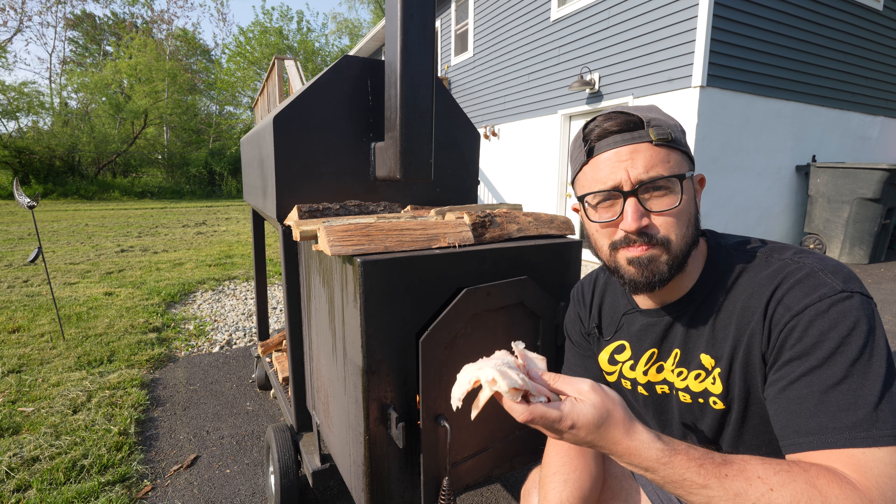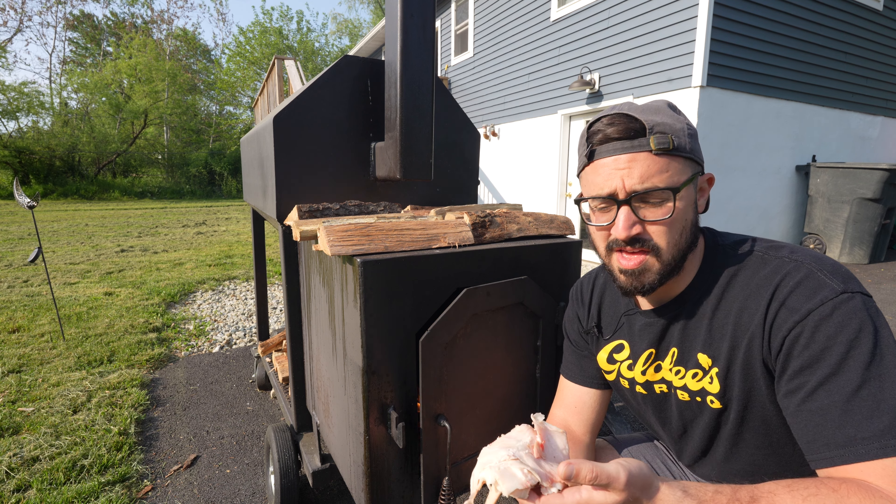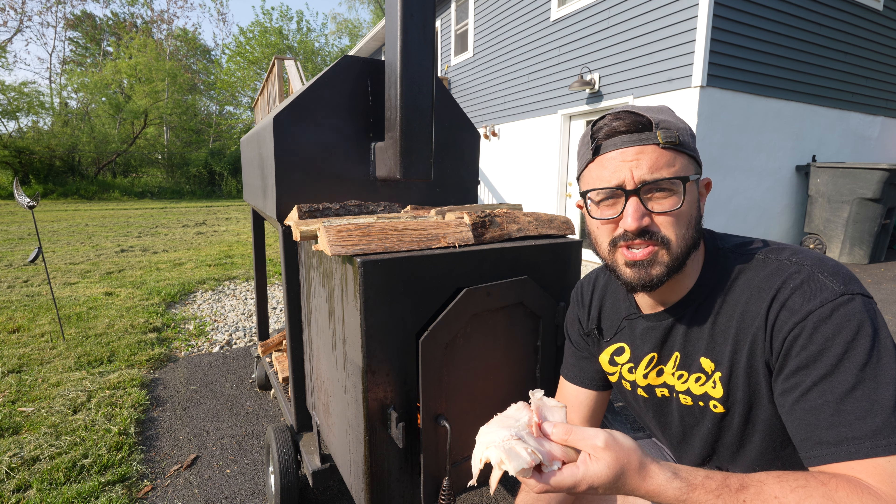I'm going to be chipping these beef fat trimmings onto the fire throughout the cook until I've exhausted them all. Don't waste them — this is a great use for a little bit of scraps.